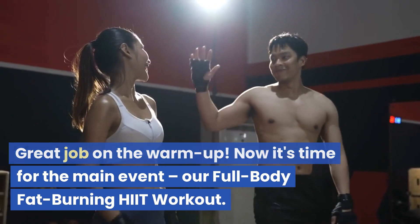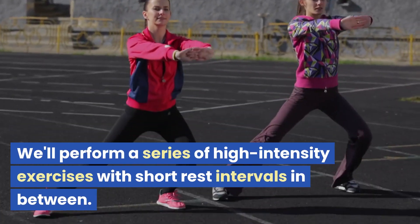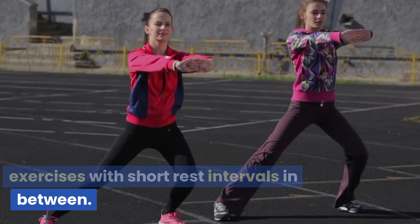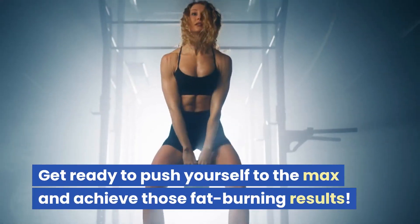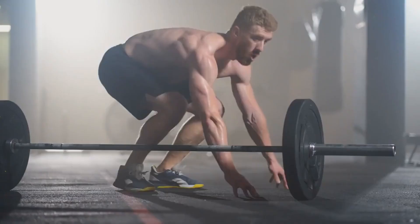Now it's time for the main event, our Full Body Fat-Burning HIIT Workout. We'll perform a series of high-intensity exercises with short rest intervals in between. Get ready to push yourself to the max and achieve those fat-burning results.